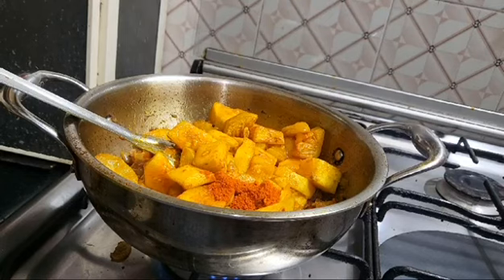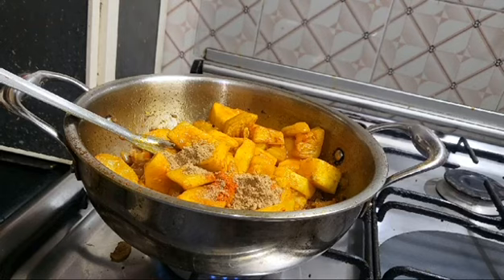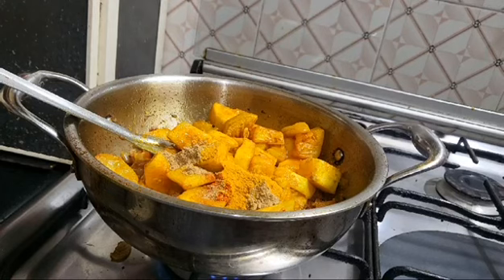Then we will add a bit of paste into paste. Now we will add salt to the oil and add salt in the water.